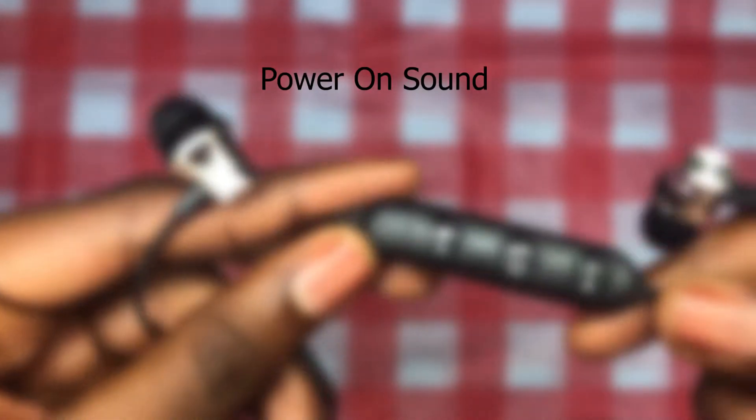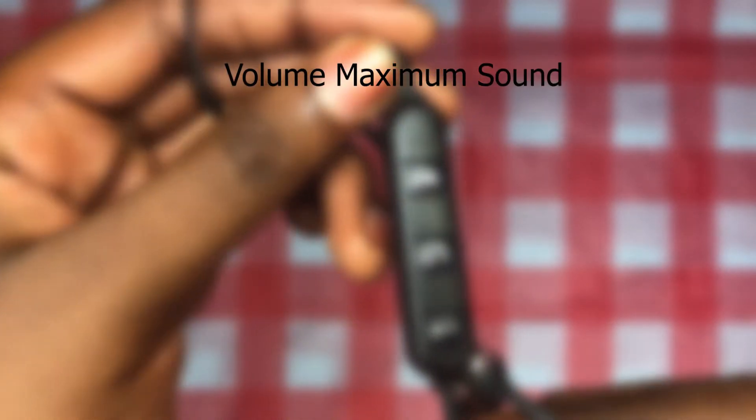Here are some of the function sounds that you will hear when you use these Bluetooth earphones: power on, connected, volume maximum, disconnected.